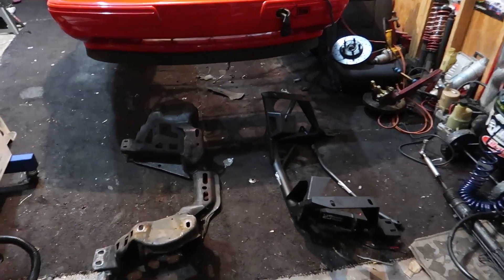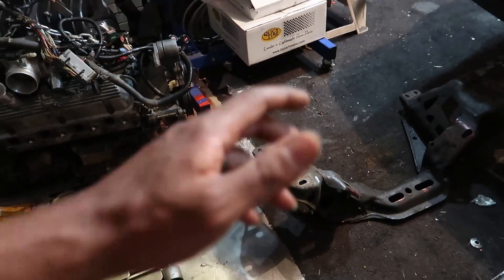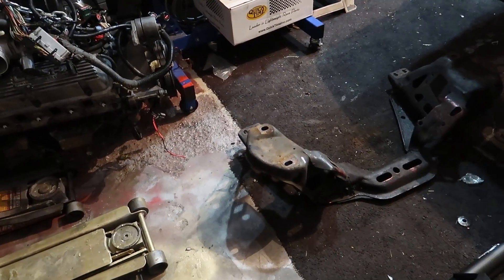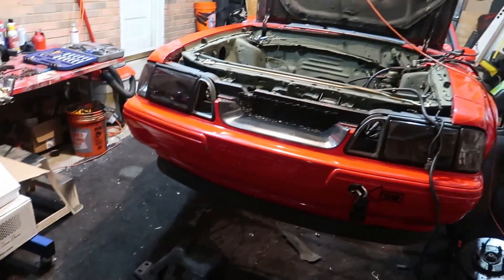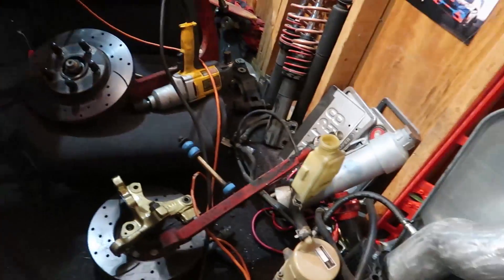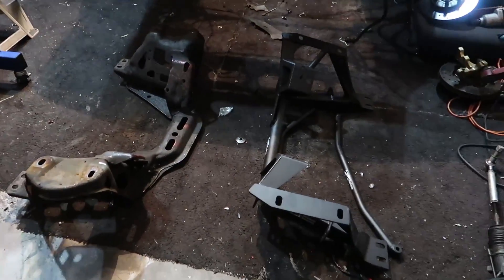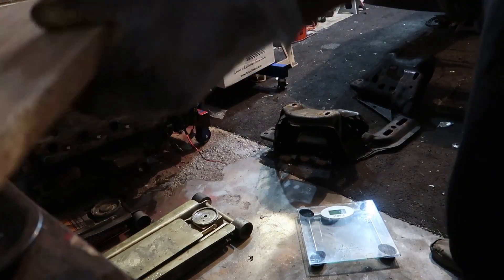We've got the stock k-member stripped. Two surprises: first, even though I've taken these apart a dozen times, it was actually way more simple than I thought - I was expecting a fight because everything else with this motor swap has been a fight. Second surprise: now that the heavy rotors, knuckles, and arms are off, this thing actually doesn't feel all that heavy. Without further ado, let's bust out the scale and compare these things head-to-head.